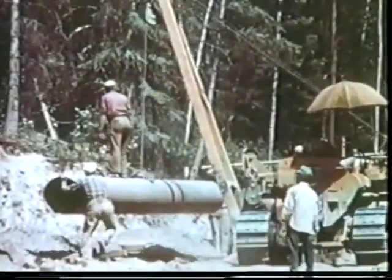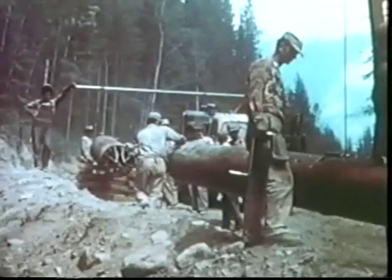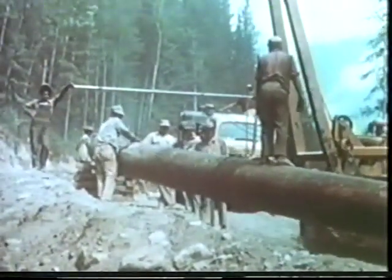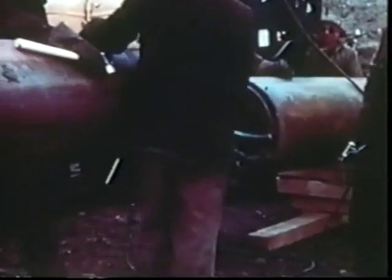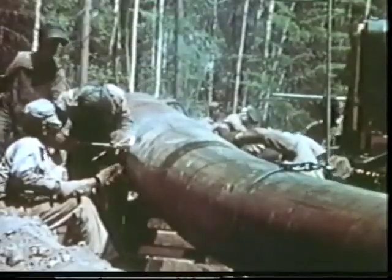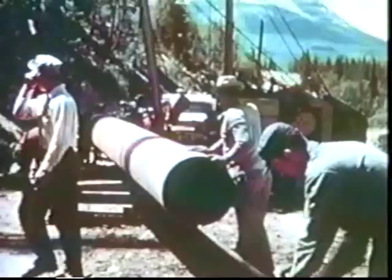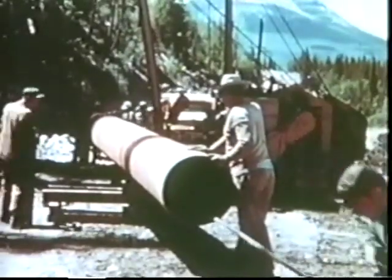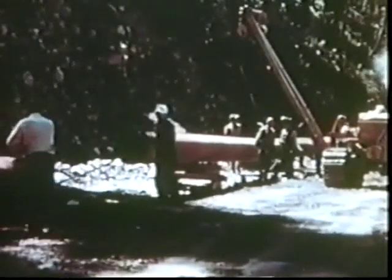A side boom tractor picked up each joint and brought it into alignment with the one behind it, while a control rod attached to an internal clamp was threaded through. The clamp was maneuvered so as to grip and hold the two abutting pipe ends. A stringer bead was now applied to the joint — a critical operation calling for sureness of touch combined with speed. Once the two ends had been linked by the stringer bead, the internal clamp was released and the next joint of pipe was brought into position.